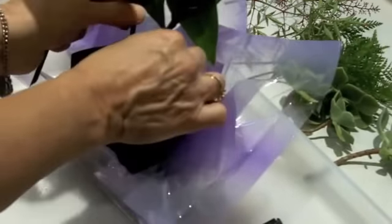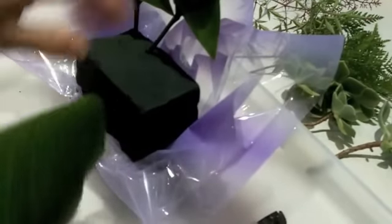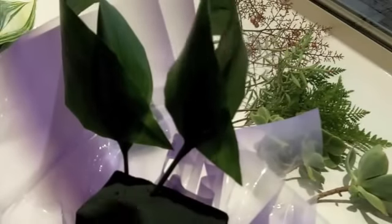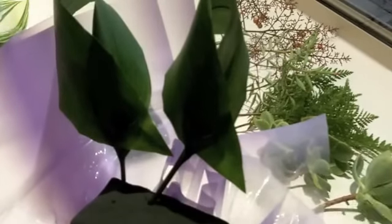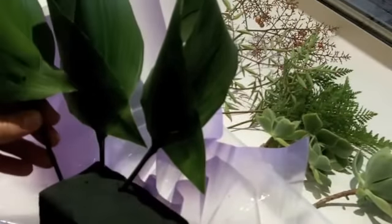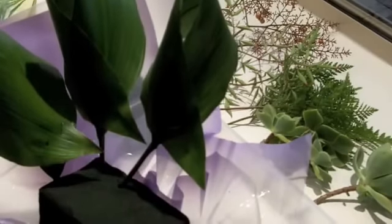Whenever you've got a point or a hole or something like that, always have them going in the same direction. You can see through the hole there — so we've got the point going that way and the hole going that way. So if you've got more than one thing that's a feature, make sure that all of your features go the same way. So we'll pop that one there — there we go, that's our corner.